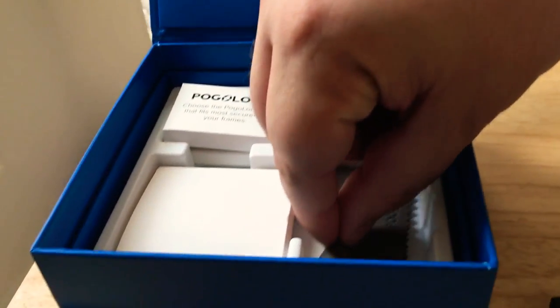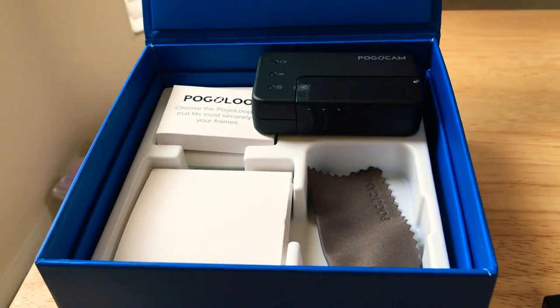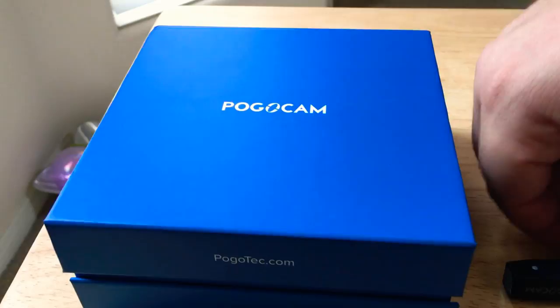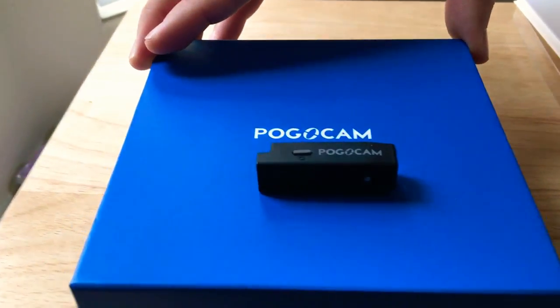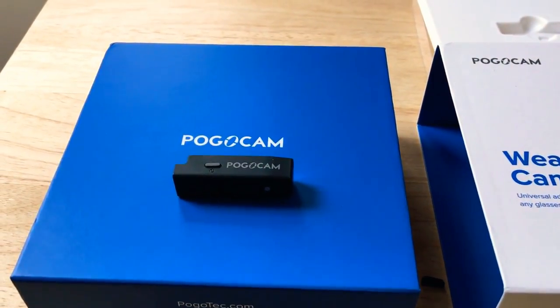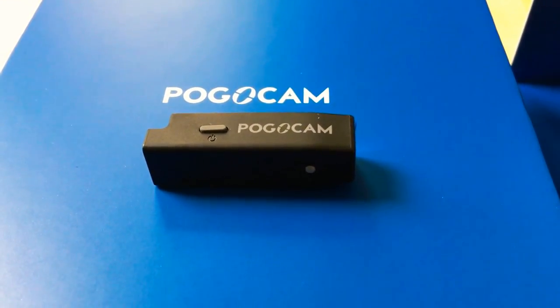Included in the kit they also have a wipe to clean it off. We like this idea of traveling around with the camera in case you need one. Rather than needing to buy a very high-end camera if you're going on a trip, you just get one of these and attach it to your sunglasses. The best camera is the camera with you, and that could be the Pogocam — use it on trips and keep it on your sunglasses at the beach or wherever you go.